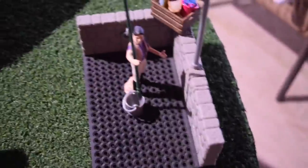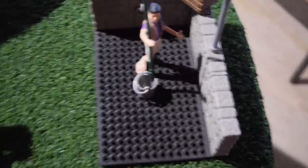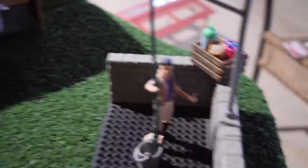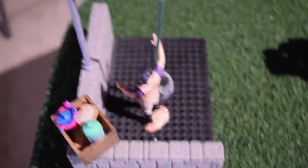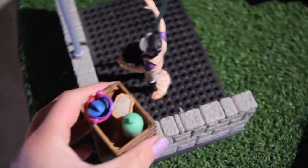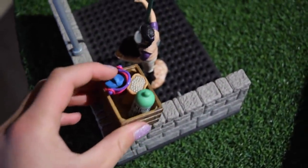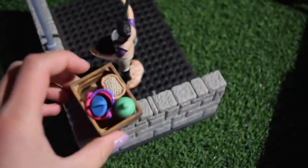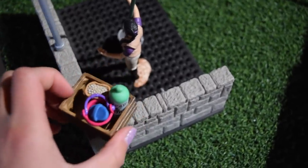Over here we have our wash stall, and in the wash stall we have Chrissy. She is filling a bucket full of water. Chrissy is a custom I did — she's the same model as Sarah but I painted her to be a little different. She's busy in the wash stall because she's getting ready to give one of our horses a bath. In this crate we have a little bathing kit: some shampoo, some treats, and a small bucket with some curry combs in it.